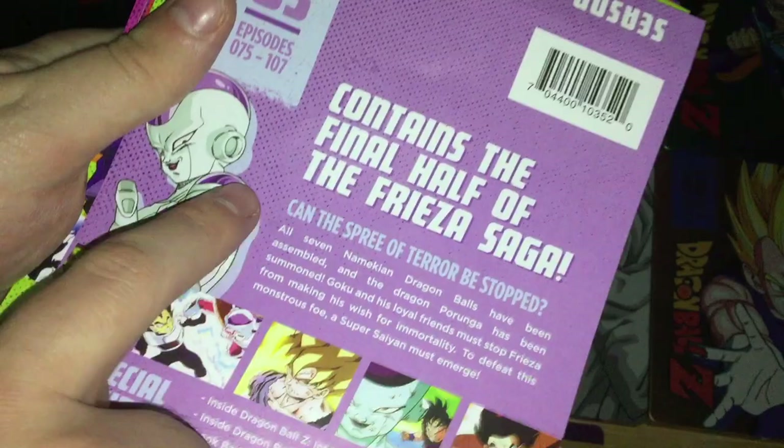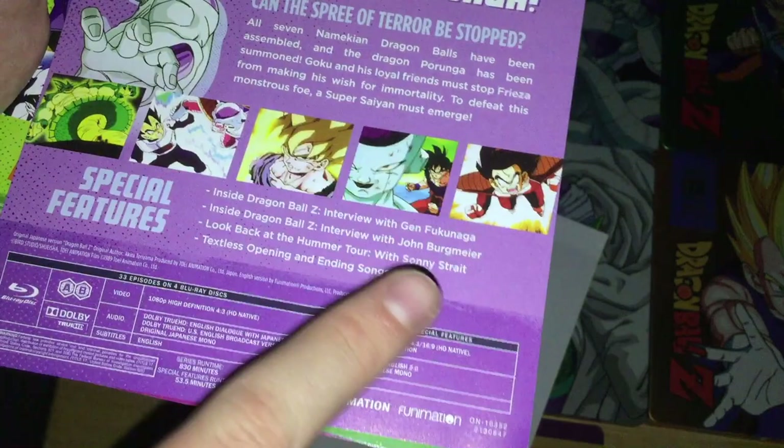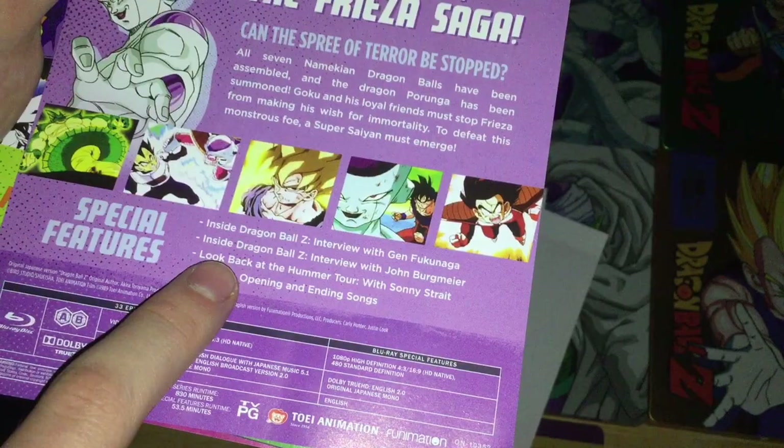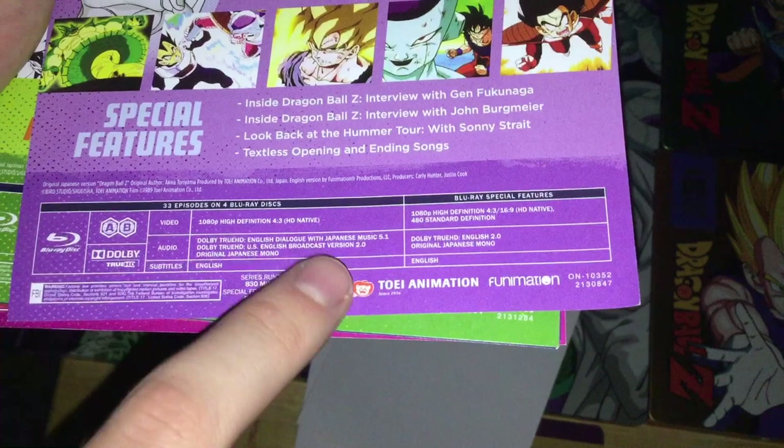Season 3 features Frieza on the cover, episodes 75 to 107, containing the final half of the Frieza saga. Special features include an interview with Gen Fukunaga — the founder of Funimation — an interview with John Burgmeier, who plays Tien and is a script writer for the newest Dragon Ball dubs, a look back at the Hummer tour with Sonny Strait, and textless openings and endings. Series runtime 830 minutes, special features 53.5 minutes.